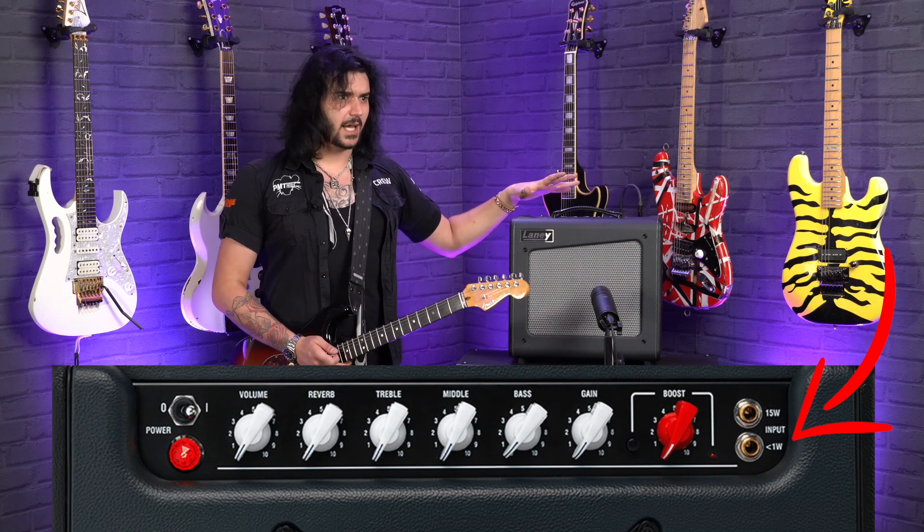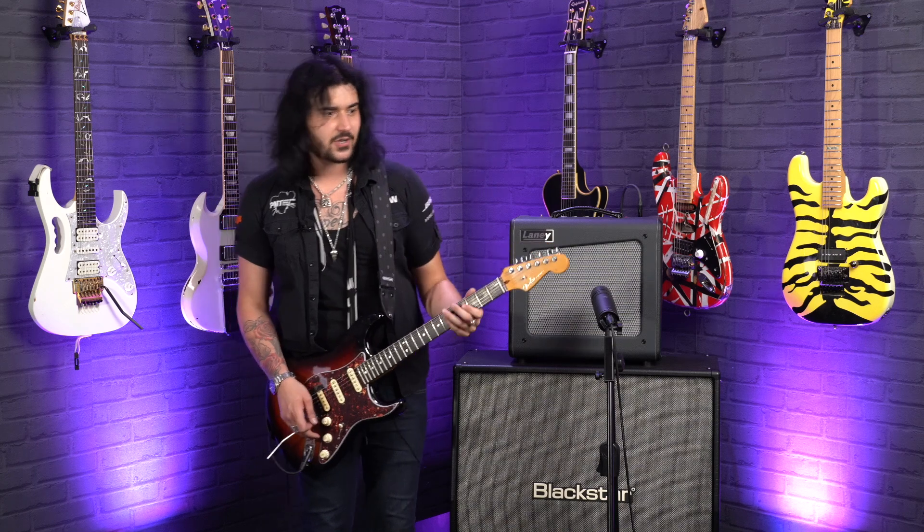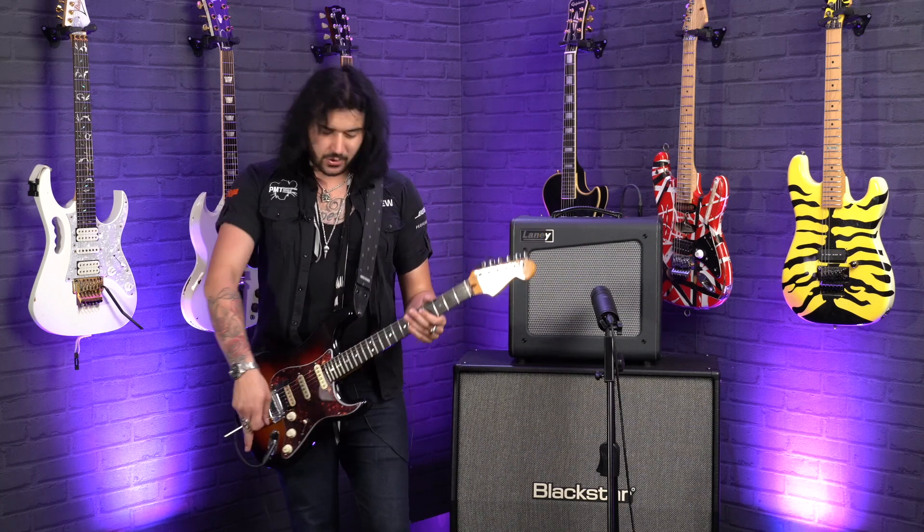Let's hear it all now. Three-band EQ, built-in amazing spring reverb, built-in boost, 12-inch speaker. It looks fantastic with a salt and pepper kind of grill. Effects loop, speaker output, footswitch. You're hearing it through a Strat, two Attack cables, Aston Microphone Stealth.